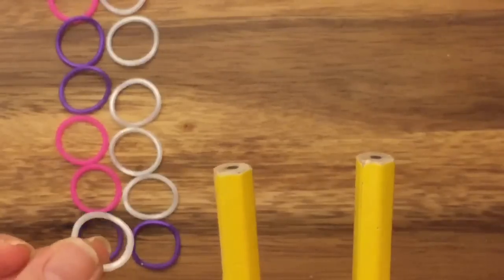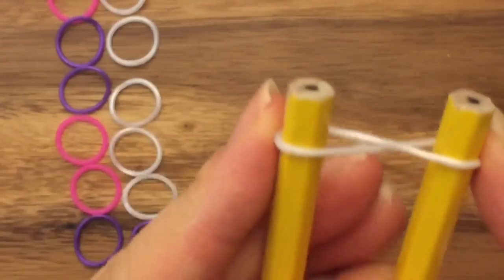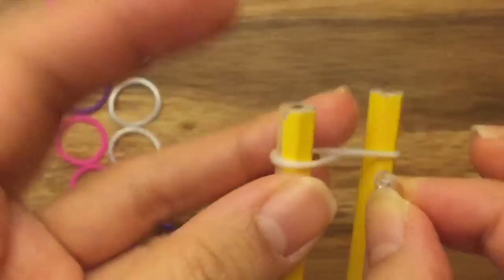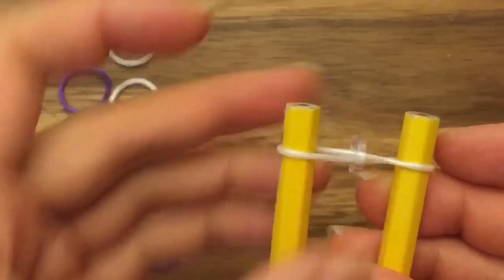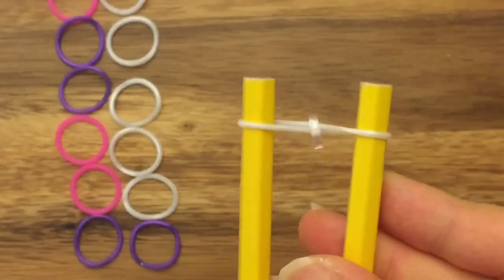So first I'm going to start off with my white band. I'm going to put it on top in a figure eight, like so. And I'm just going to take a C-clip and clip it in the middle. This just helps me when I pull the bands to show you the bracelet — it just helps to organize the bands a little better, but you don't have to do this if you do not want to.